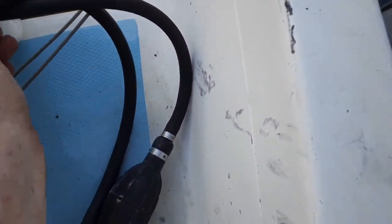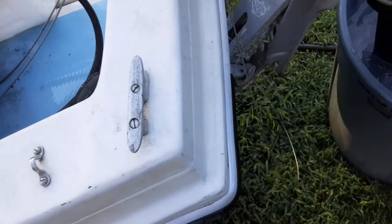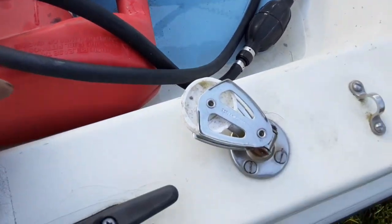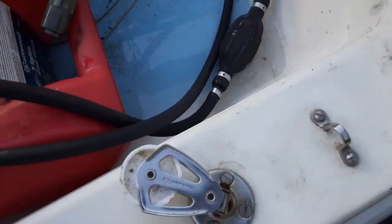I gotta get some new hoses — these are filthy. No UV protection in this rubber. I need to get some rubber that's UV protected. See what I can do with that.